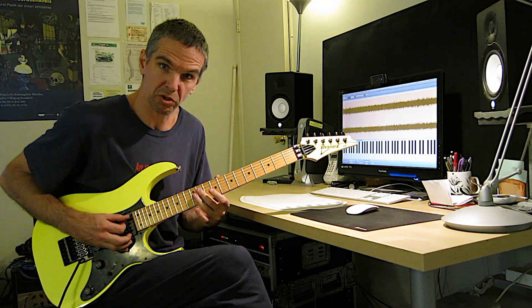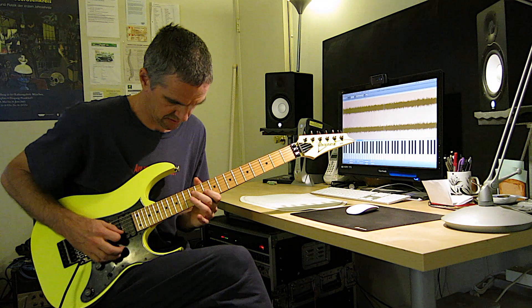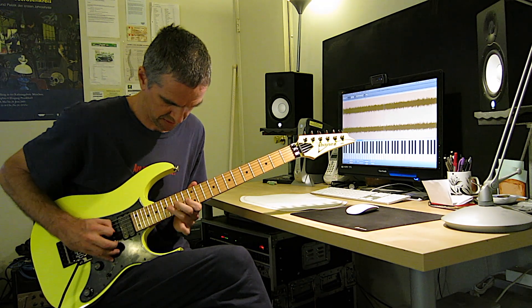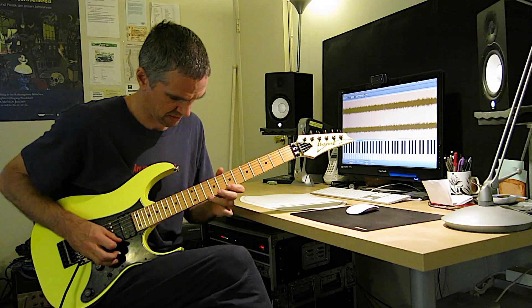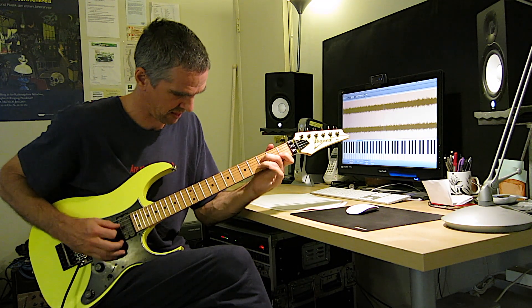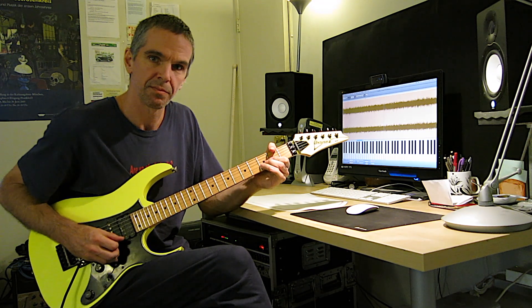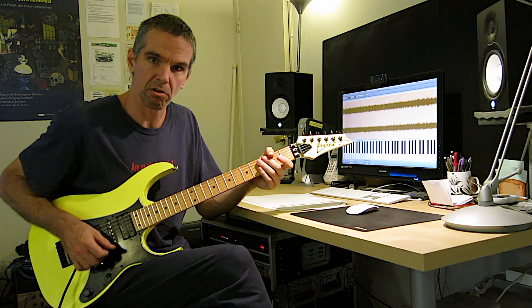That same diminished pattern. Again, a little slower.